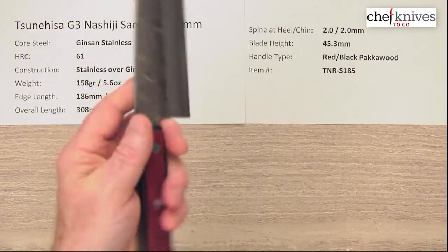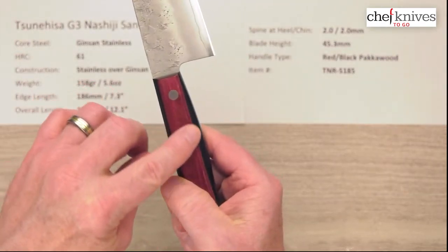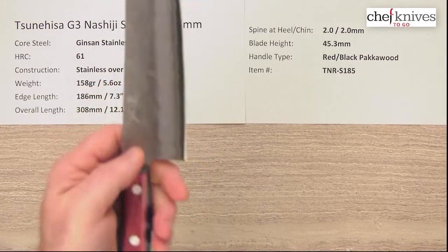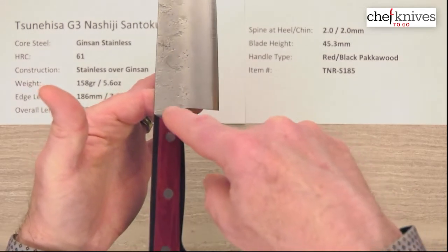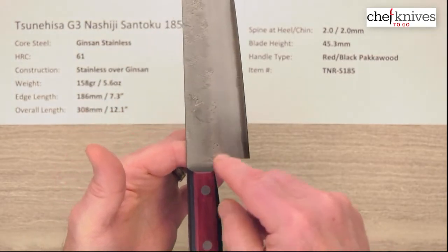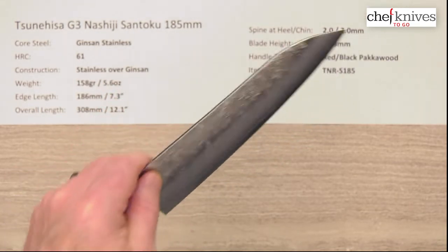It feels just about right from a dimension standpoint. The sides are pretty flat right here and you've got a little bit of an edge there, but it kind of helps with indexing for your grip. The balance point is going to be a little bit further back because of the full tang — don't expect it to be like a wa handle. The balance point is forward of the choil by just a little bit, but on a pinch grip you're going to have a slightly handle-heavy feel, which is par for the course with this style of handle.